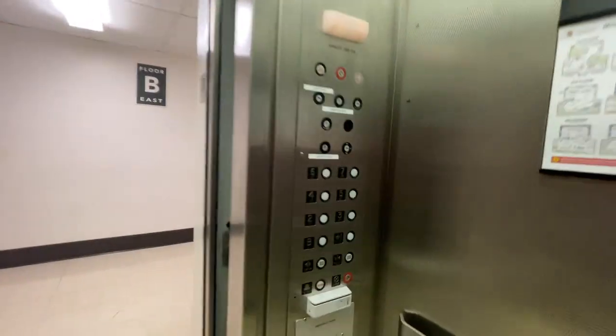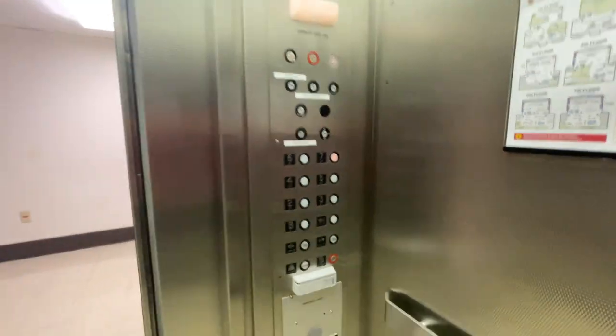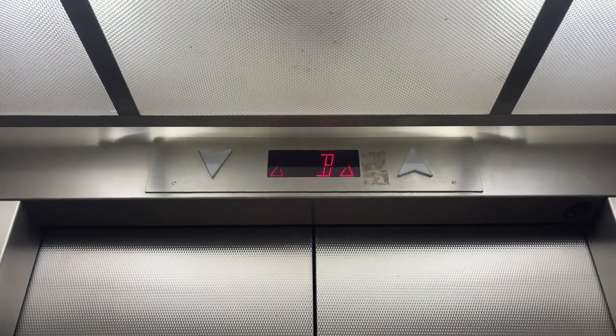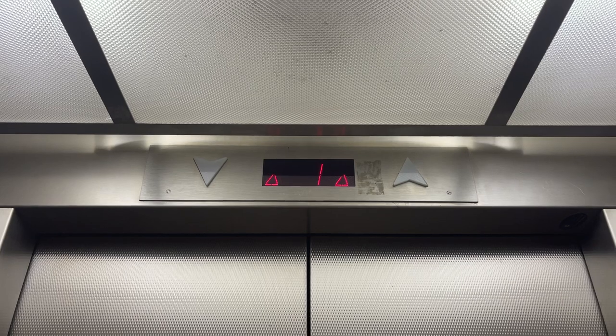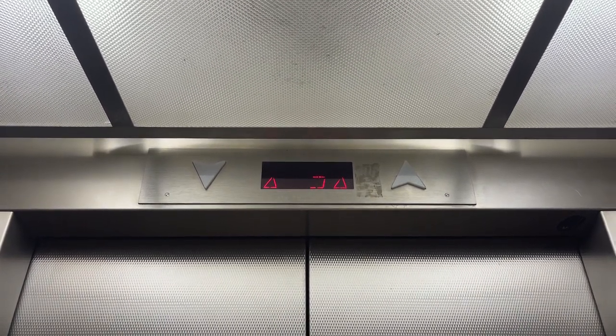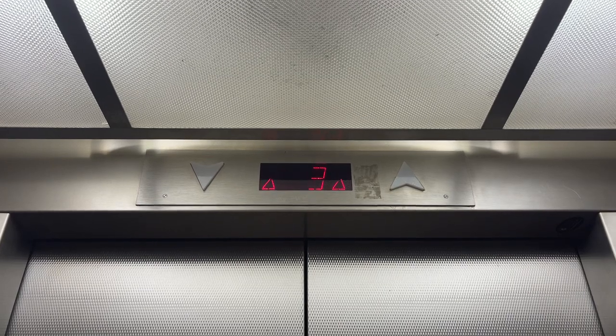Here we are. Let's go to seven. This one doesn't have the fan on, so you can actually hear the relays as we get closer to the top.